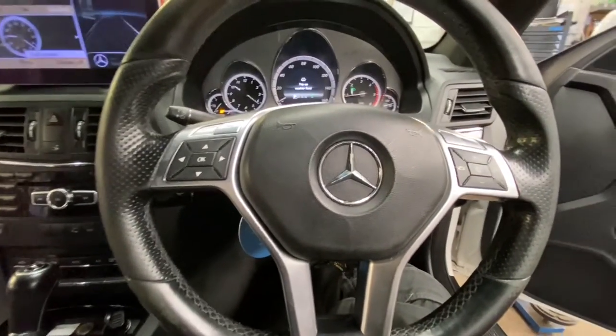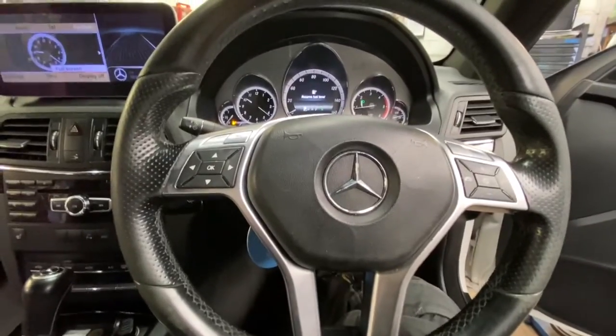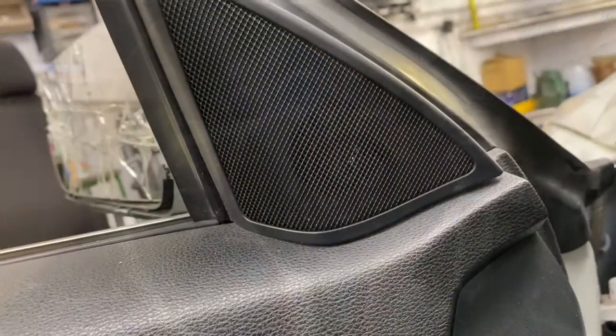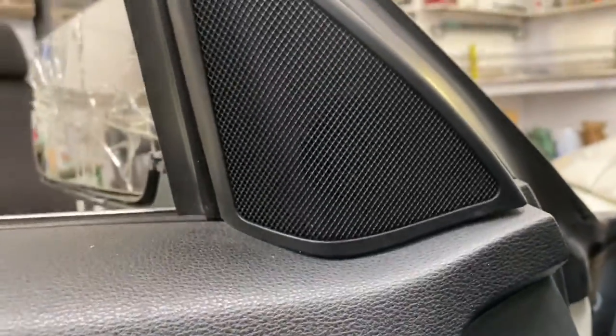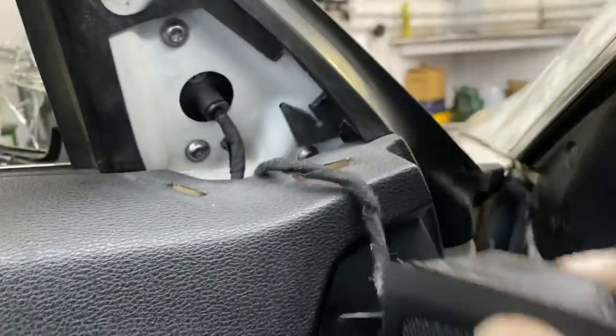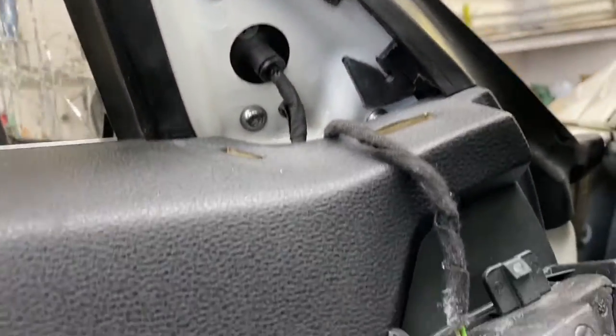Hello ladies and gentlemen and welcome back to Gab Official. Today I'm going to show you how to replace your wing mirror on this Mercedes E Class 2000. As you can see, this is the mirror we're replacing. The easiest way to do it is to pull that off — 225 to remove those three bolts.